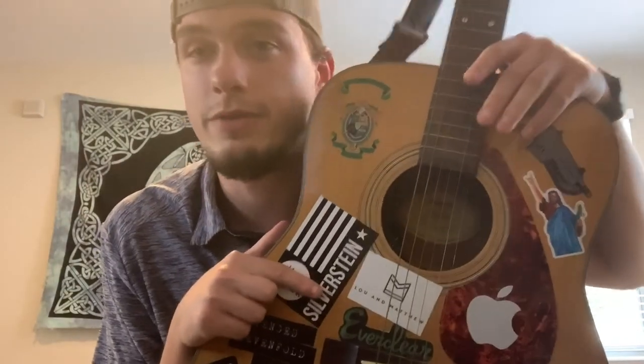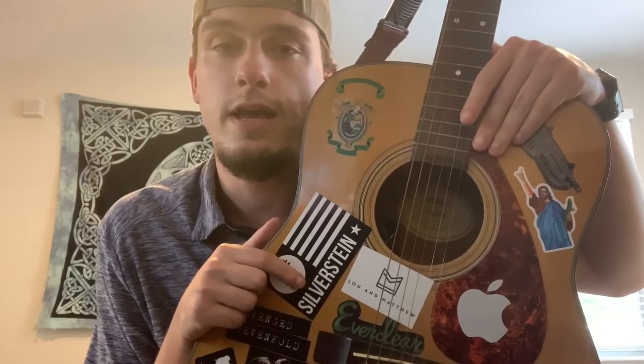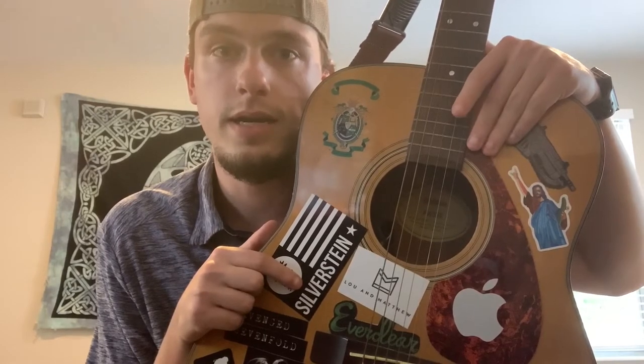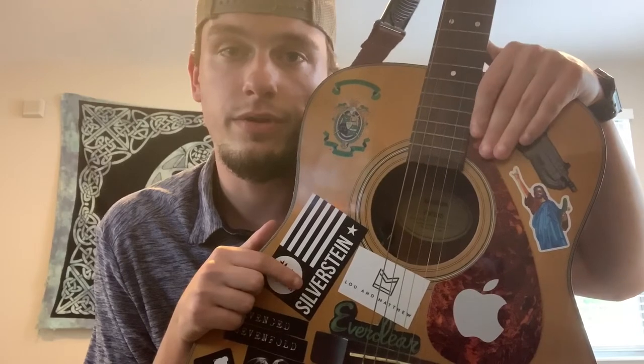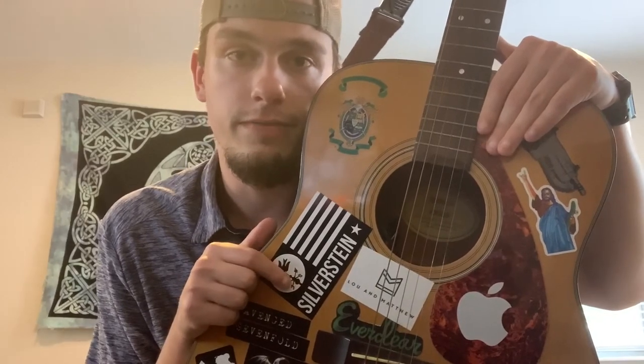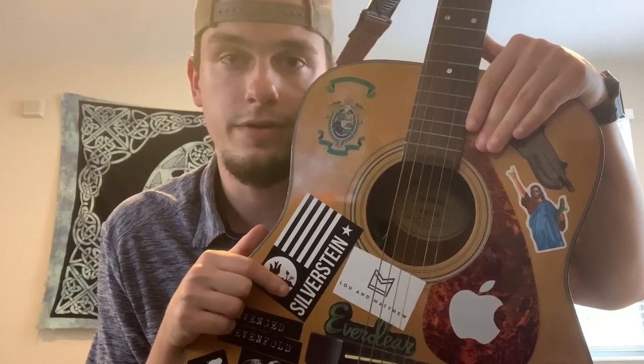Hey guys, what is up? It is Nuke and I'm back with another lesson. This is a super popular song by Vance Joy called Riptide. I really enjoy this song. It's four chords: A minor, C major, G major, and then on the bridge he throws in an F major 7. Like and subscribe if you enjoyed this video and if it helps you learn the song. Comment below if there's anything I can improve on. Without further ado, let's get into it.